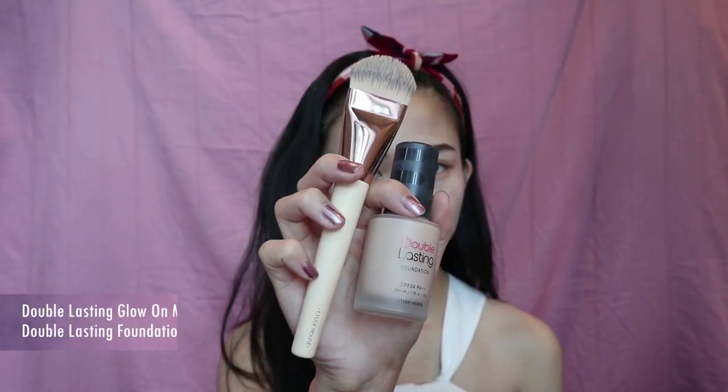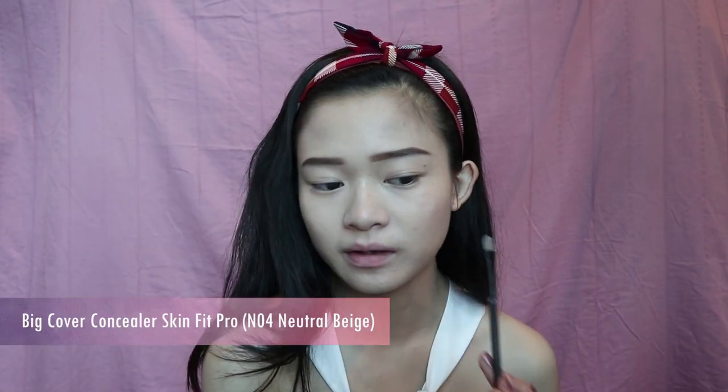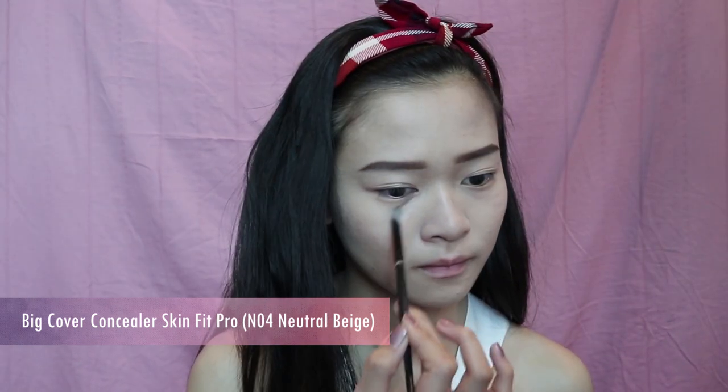Next I'm moving on to the foundation part. I'm using the Double Lasting Foundation with the Glow On Master Brush. Now that I've finished my foundation, you can see the reddish parts have disappeared — showing how effective the green primer is, along with the foundation coverage. Then I'm going to use the same concealer to further cover up any bumps and the darker regions of my face.